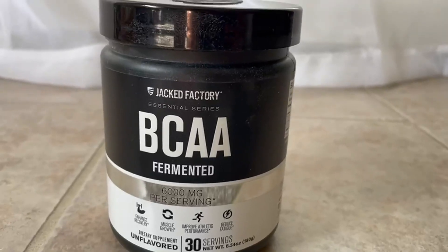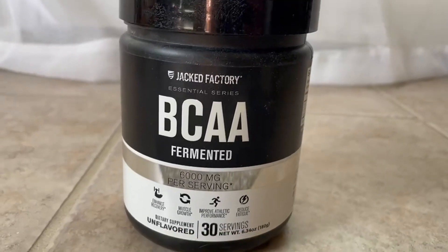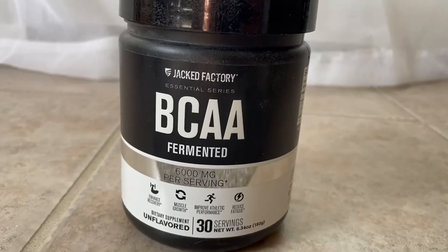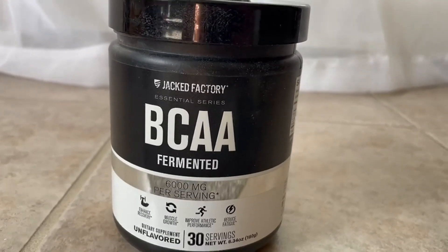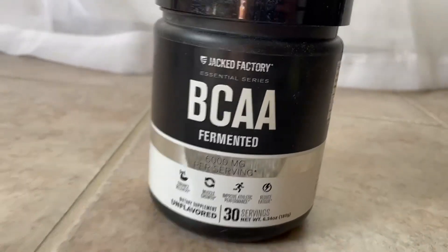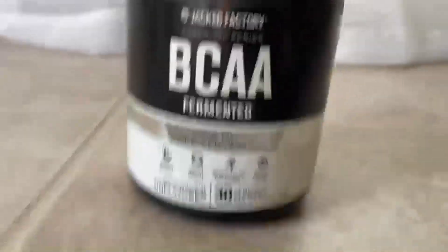If you are an athlete, if you are a runner, if you are a triathlete, if you are a bodybuilder and you want to reduce your muscle breakdown and enhance your performance, I suggest you get this.